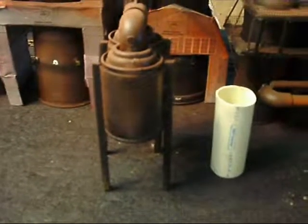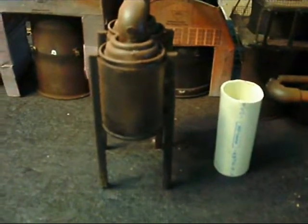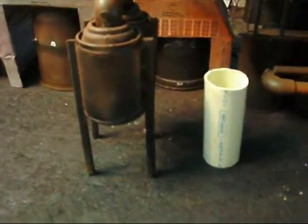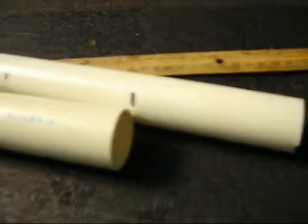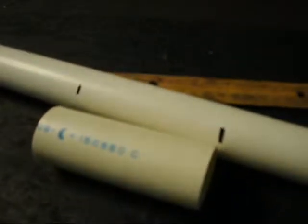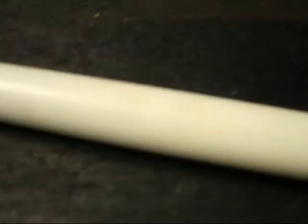The original gas cleaners and scrubbers I did not care for the looks of too much, and I happen to have these laid around the house. This is inch-and-a-half CPVC, so I'm going to line these up along here.